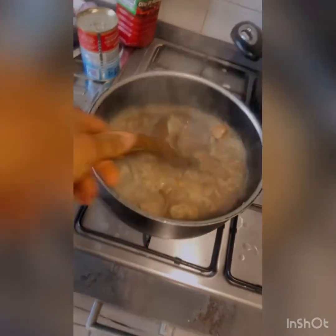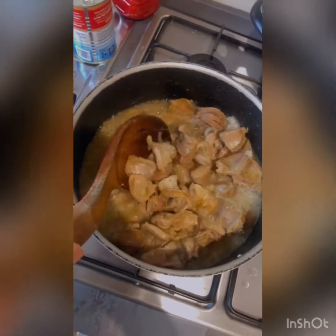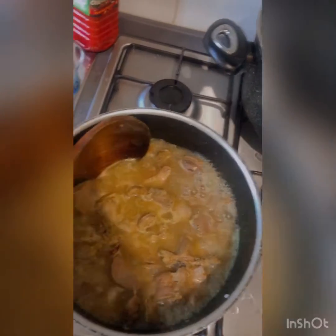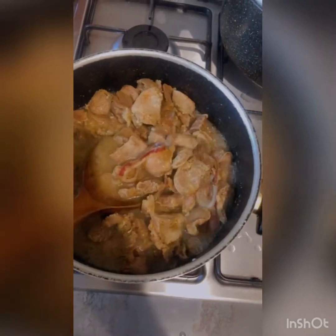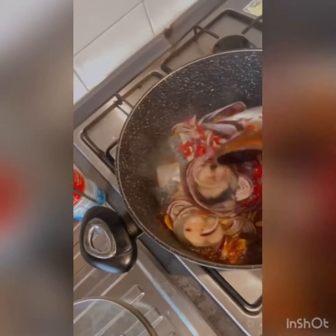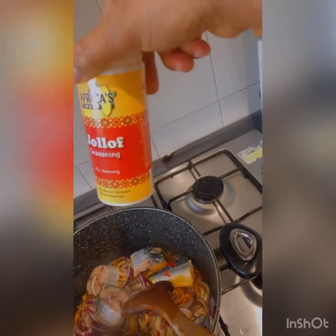It's cooking time guys! My peppers are in there, my fish and my yam — just simple English food, simple but rich. I'm going to break it down: I'll be using red oil for this dish, and seasoning.